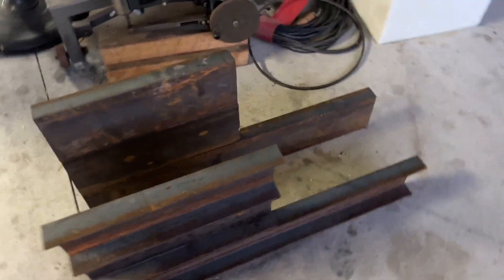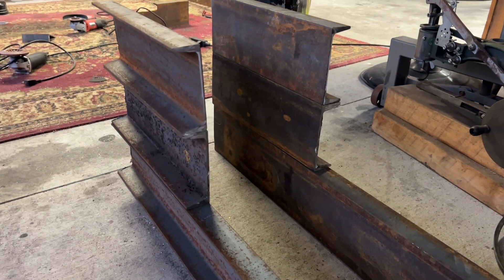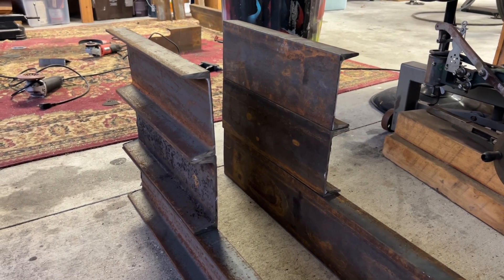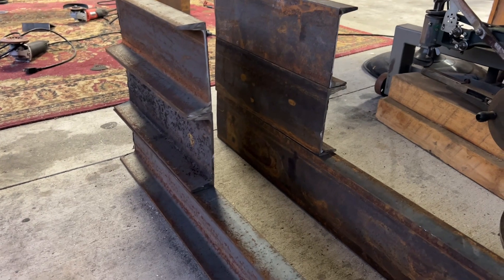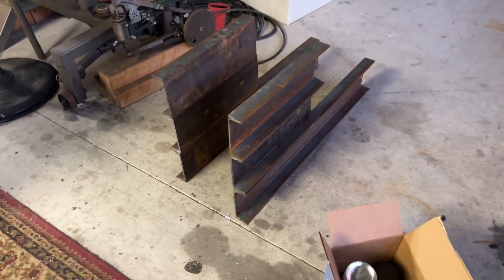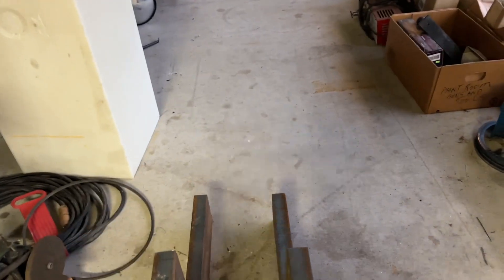I'm making a rock crusher for my gold ore. I've got six-inch steel — it's not really a girder, I don't know the technical name — but it's six inch, looks like about an eighth inch, maybe three-sixteenths thick. I need to weld that up and cut the back pieces, the middle piece, and the one on the end.